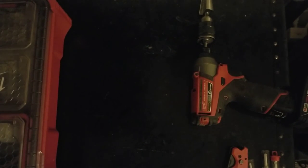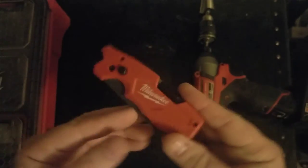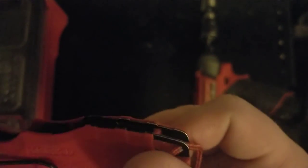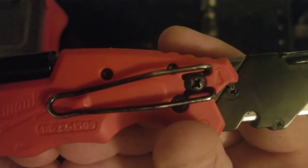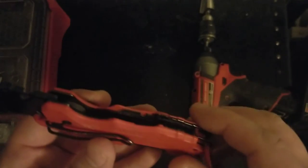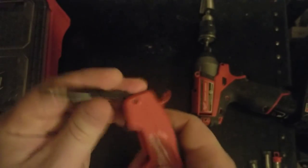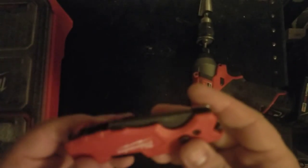Here's another tool from Milwaukee that I really like: the Fastback knife. This model number is 48-22-1505. It's good for carpentry work or general household utility. What I like about it is the combination of features — it has spare blade storage for one spare blade, which I find is enough. When you clip it on your pocket you also have a screwdriver at any time. I just used it to tighten a loose cabinet door hinge for a friend. I don't remember the exact cost but it was not very expensive — link will be in the description.